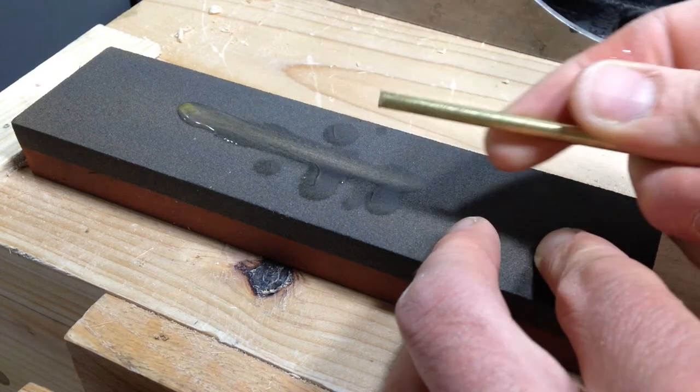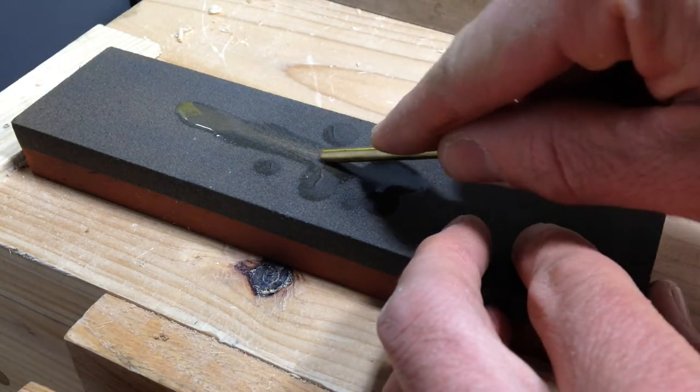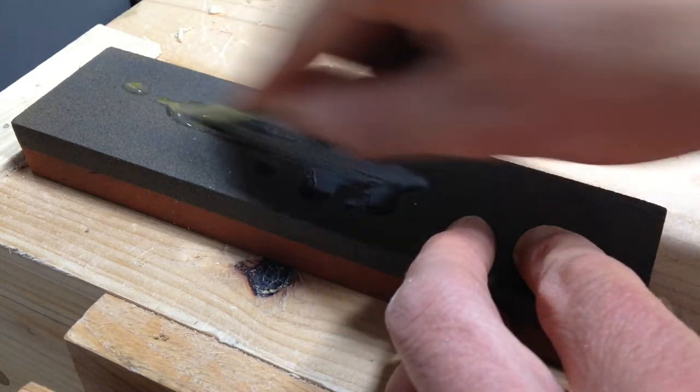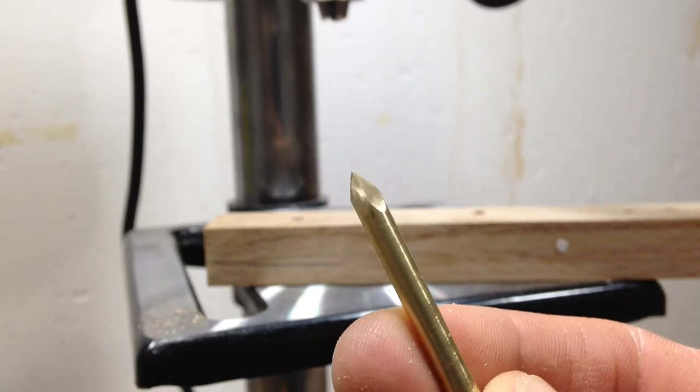For this application I don't think it's terribly important that the facets are exactly the same size, but where the facets meet it is important that that part is sharp so it will cut as you're drilling into the hole.